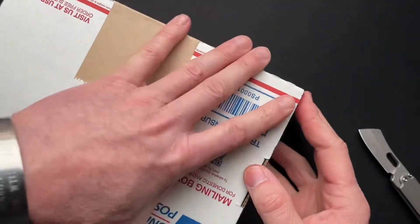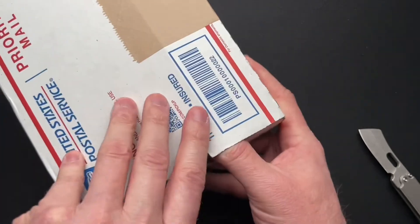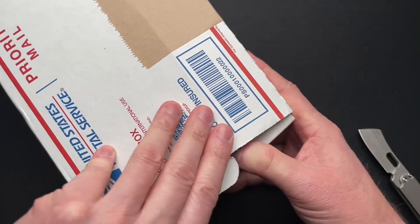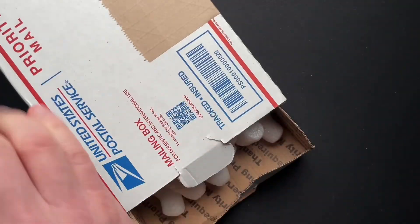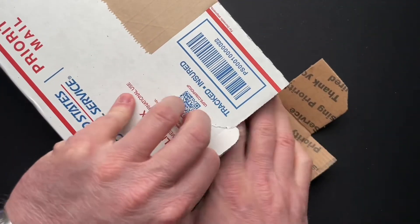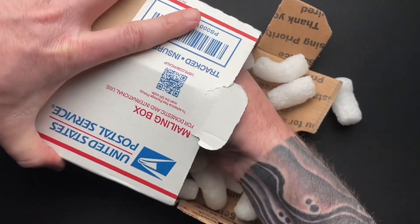And it is a little more secure to put it in those padded envelope bags. Oh man, there's packing peanuts. Make a little bit of a mess, but that's okay. Let me see if I can grab the actual knife.